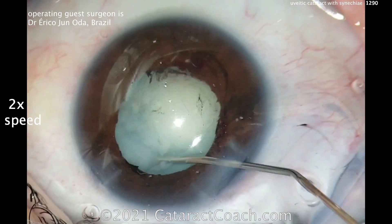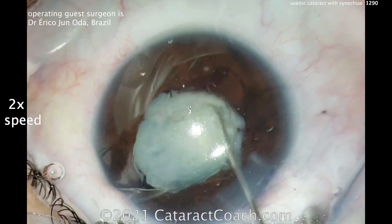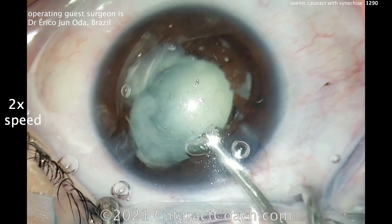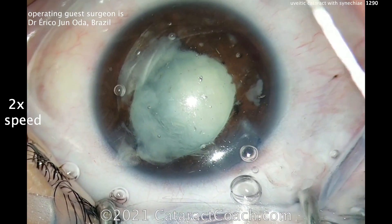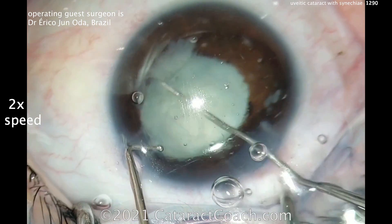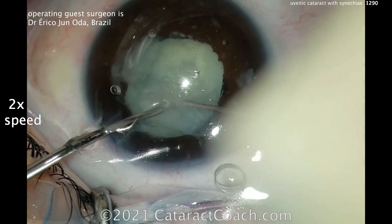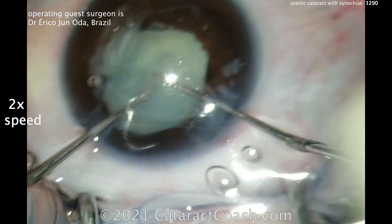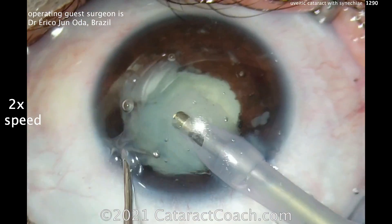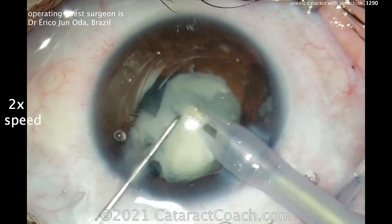A little hydrodissection. It looks like a softer nucleus in a younger patient, so this should aspirate out pretty easily, despite the rhexis being a little on the small side. You also want a good-sized rhexis because that'll help prevent adhesions or synechiae in the post-op period. Remember, the iris will easily stick to an anterior lens capsule, but the iris doesn't adhere so well to our typical hydrophobic acrylic IOLs.